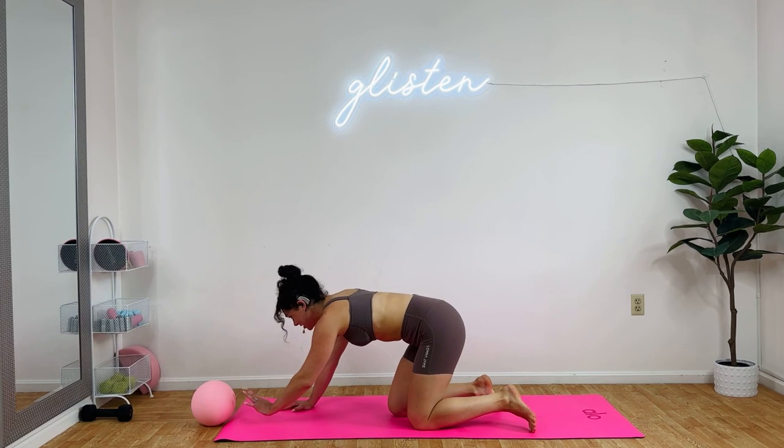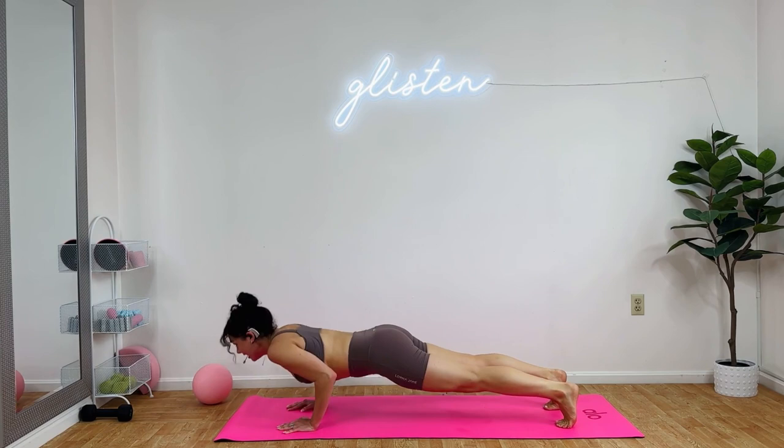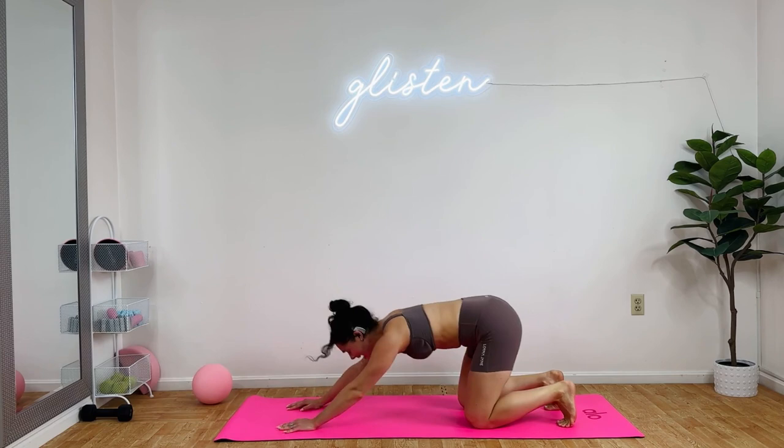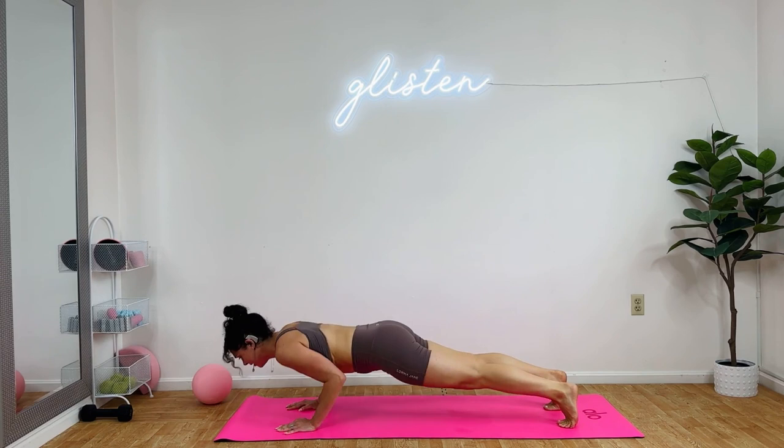Pull the ball just in front of you. Series goes back, front. Single pushup, elbows tight. If you're ready for the full pushup, let's go. Exhale, lift. Back, front. Inhale down, exhale lift. Three times. Yes, you can. Back, front. Inhale down. Exhale, lift. Last one, best one. Inhale down. Exhale, lift. Child pose, release.